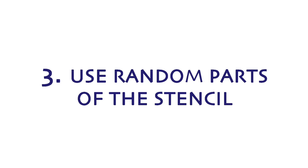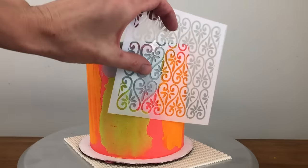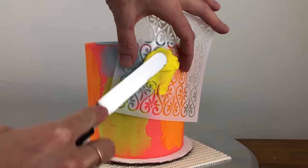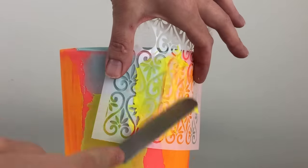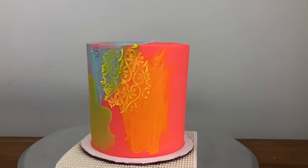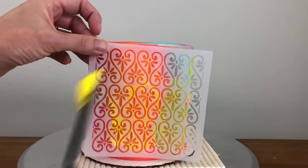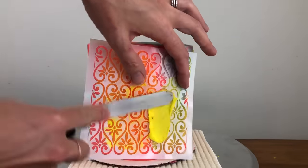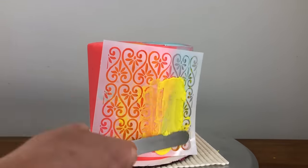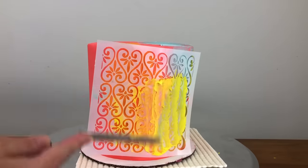You don't have to use the whole stencil to create a design. You can spread buttercream over certain parts of the stencil — like here where I'm only spreading it onto about a quarter of the stencil. Follow the same technique of spreading and scraping before peeling, and you can repeat this wherever you like on the cake. Since the stencil doesn't need to line up over the edge of the previous section, you don't need to chill the cake in between applications, but if buttercream goes underneath the stencil you'll need to wash it before using it again.